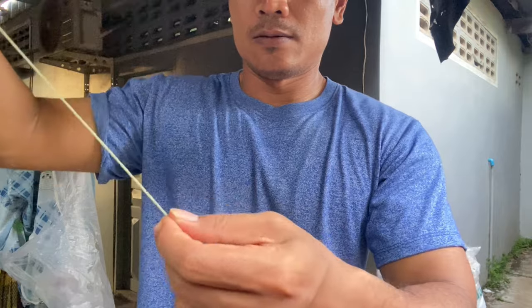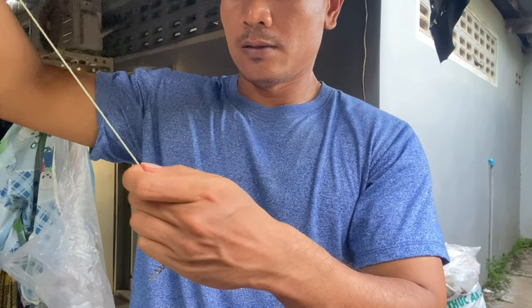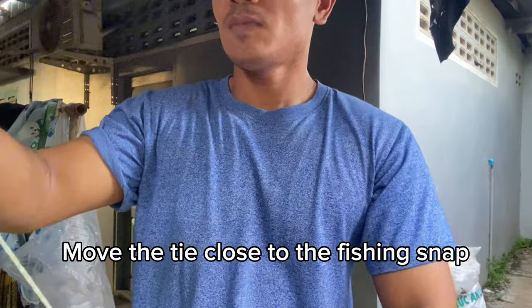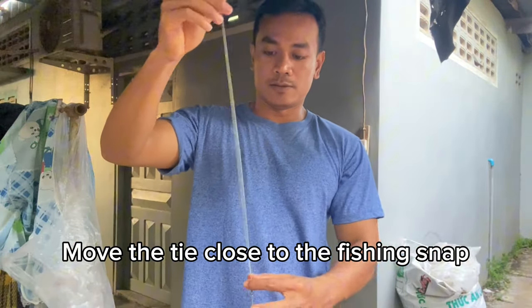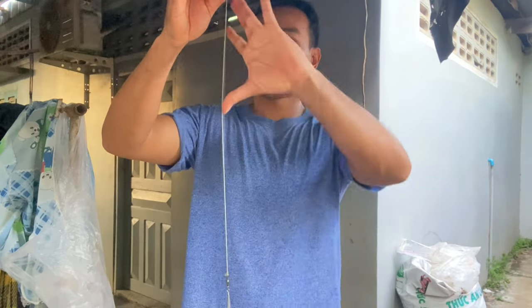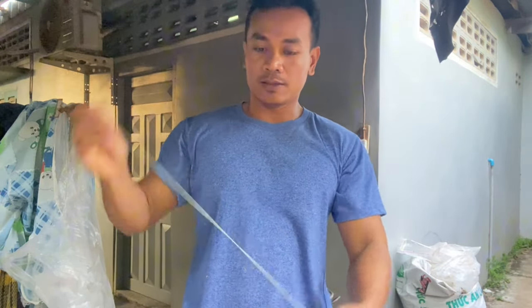As you can see, try to position the tie so the knot is next to the fishing snap.